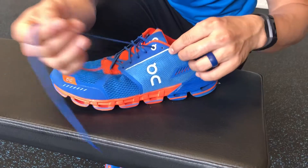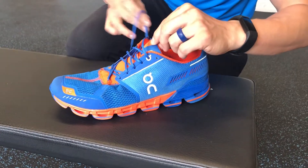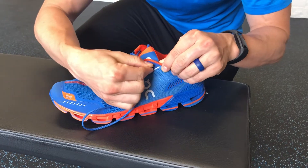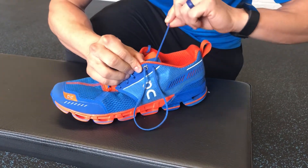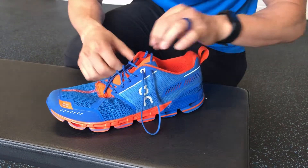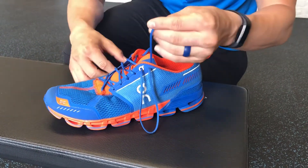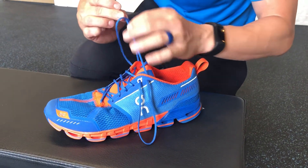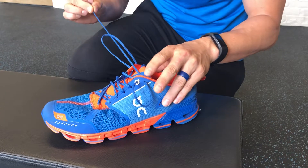So when I finish and get to the top, instead of coming across I'm going to take that same side loop and put it through that hole — and it creates this nice big loop. I already did it on the other side. Then you're going to take that lace and put it through the opposite loop.